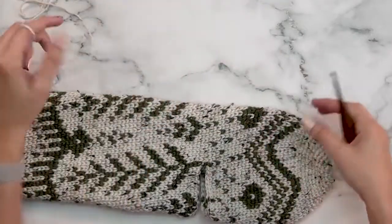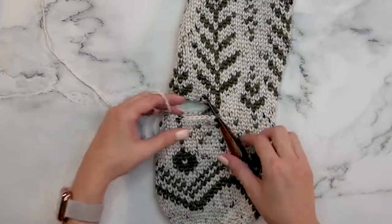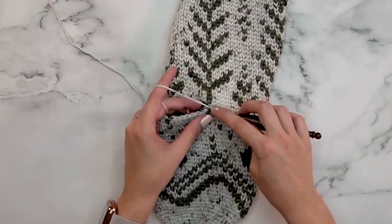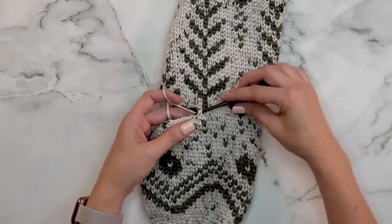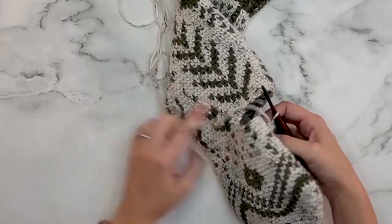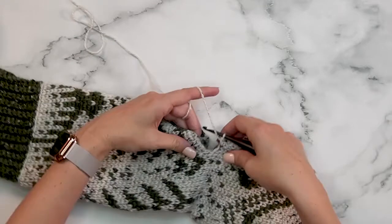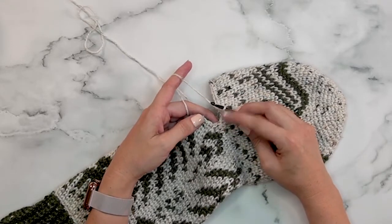Going back to our white yarn, color A, we're going to join at the corner and single crochet in every single stitch around this opening. I'm going to join my yarn and single crochet into every single stitch. I want to show you a trick on the corners — notice I'm not working in split single crochet, just single crochet. As I get to the next corner, I've worked the last open stitch on the bottom and now I'd be turning to work on the side, but when you do that it naturally leaves a gap.